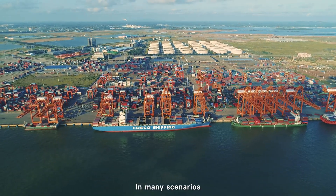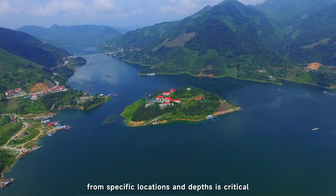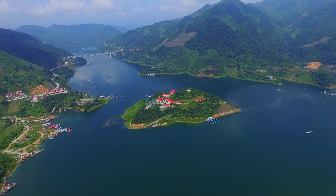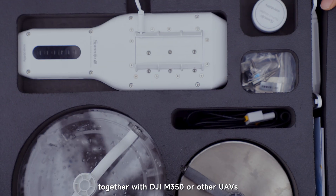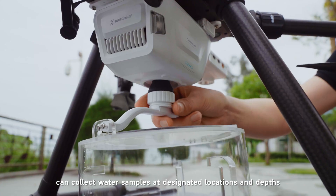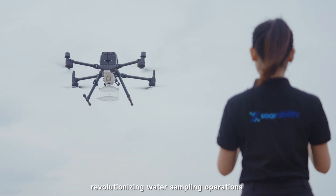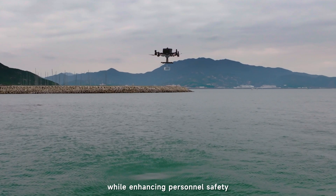In many scenarios, obtaining water samples from specific locations and depths is critical. SPDIP V2, together with DJI M350 or other UAVs, can collect water samples at designated locations and depths, revolutionizing water sampling operations while enhancing personnel safety.